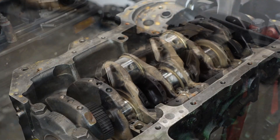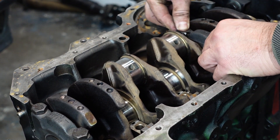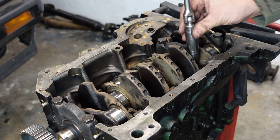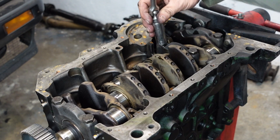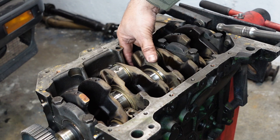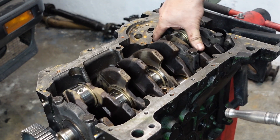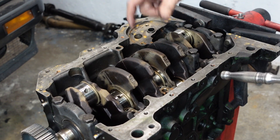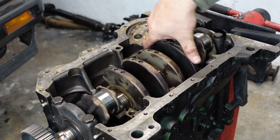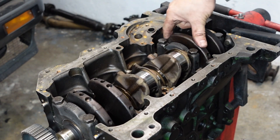Now let's put the caps on. As you put these in you might have to give them a little tap. Make sure you line them up always. I'm just nipping these up - not putting any torque on at all. Every time you put one on, make sure you rotate the crank to check it rotates freely. The most important thing is to feel and also to hear - listen for any dirt as you rotate. It should be silky smooth and quiet, which it is. Perfect.